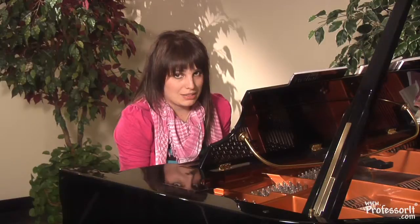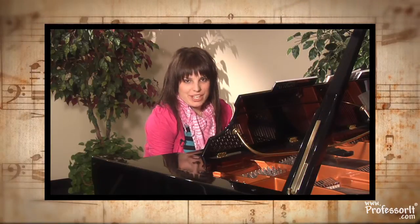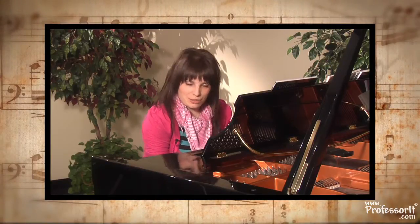And there you go. That was 'Lamb at School' by James Bastien. I'm Laura Sagas, and I'm the piano professor for Professor.com. And this was Piano for Beginners, Lesson 1.